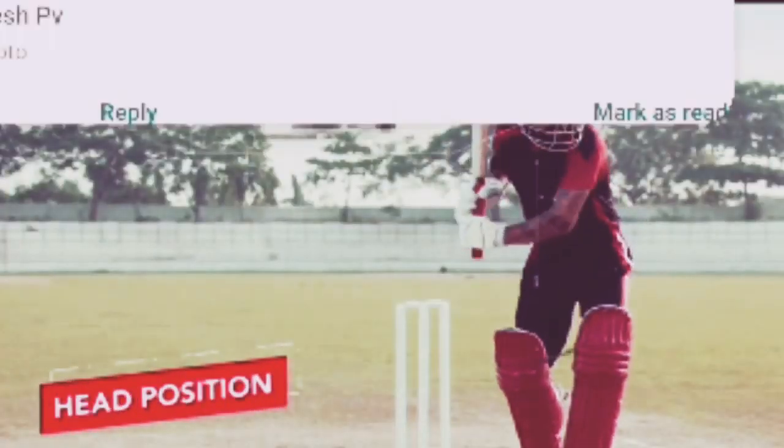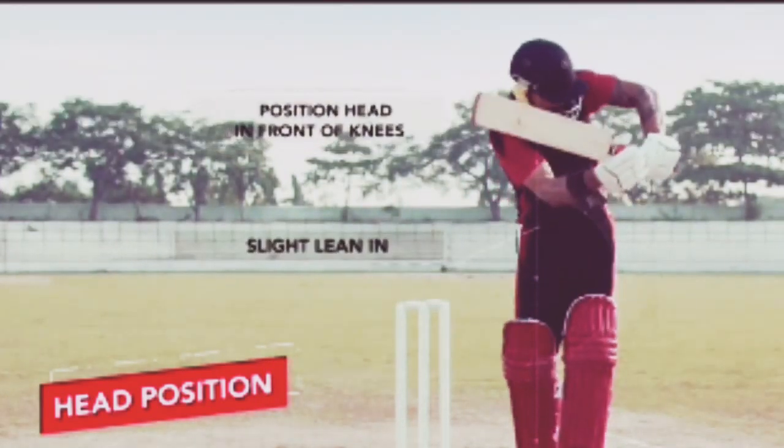Step 2: Your head should always be in front of your knees so you never get hit on the pad.